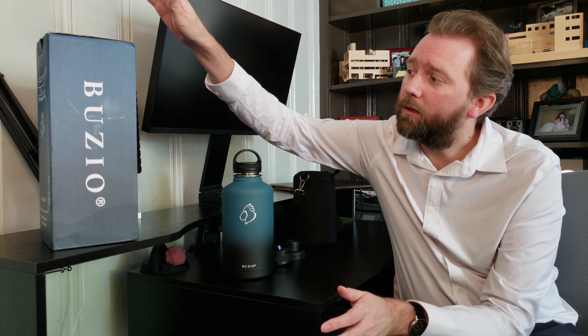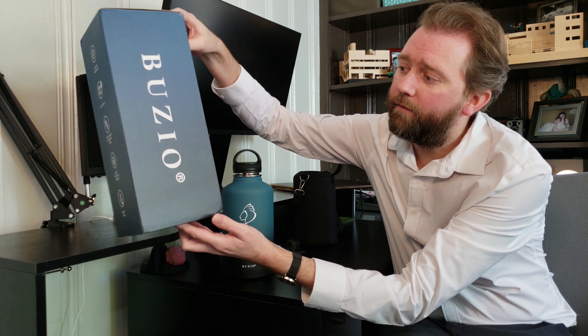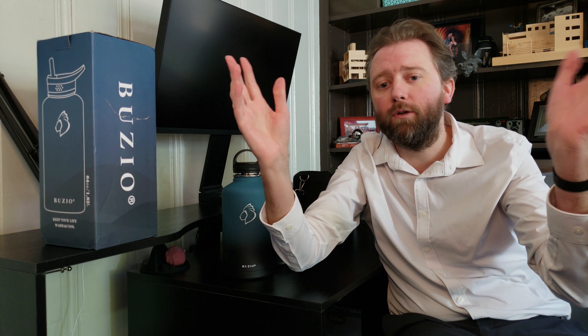So today's product I'm here to talk about is kind of a jug that will keep you well hydrated. It is by a company called Buzzio. This is the box it comes in — pretty straightforward. You can pick this up on Amazon, so be sure to check out the link in the description. I will include a link that will take you straight to the product page where you can check out the price and read other people's reviews.